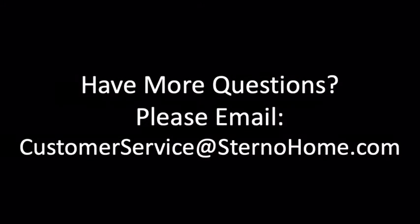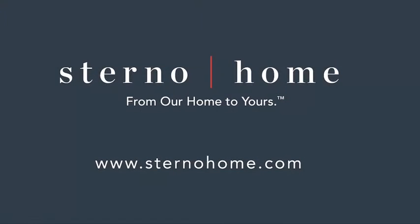Hope this was helpful. If you have any other questions, please contact customer service at sternohome.com.